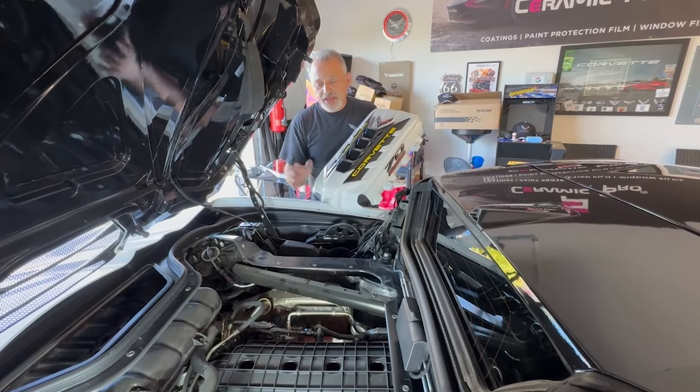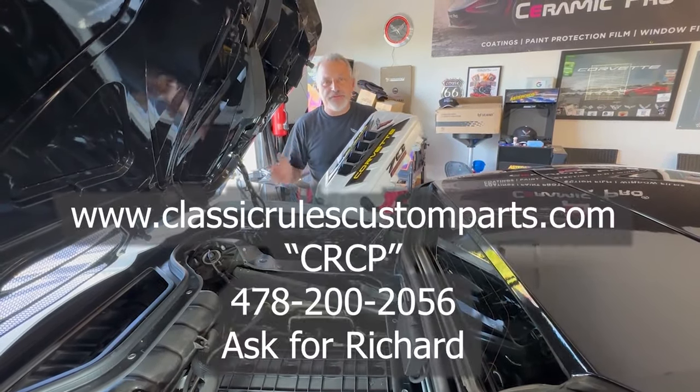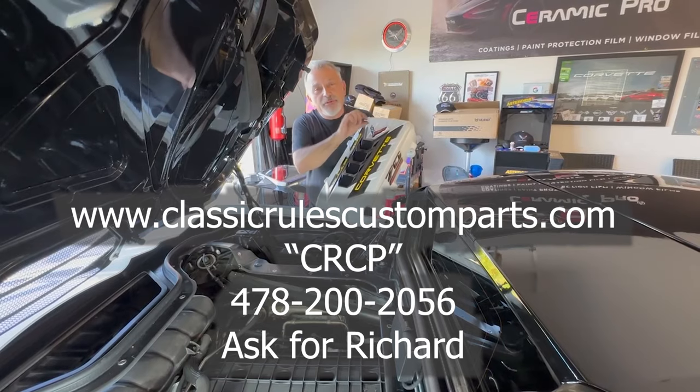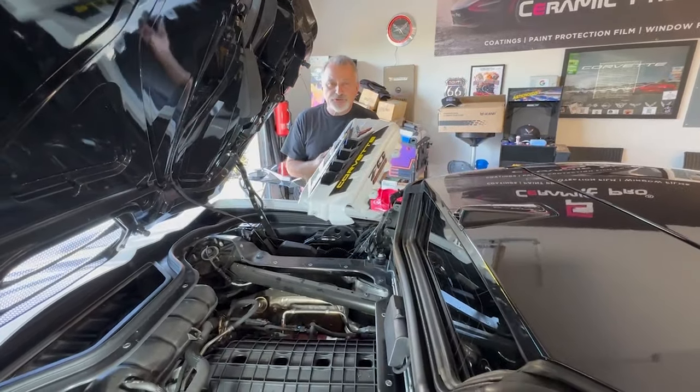You can also order them directly from Richard at Classic Rules. He's also adding an abbreviated name — CRCP — to make it easier to find. I'll put all that information right there on the screen for you.